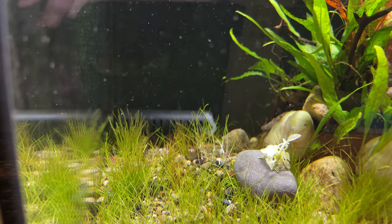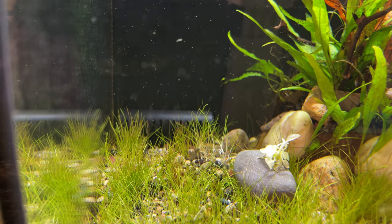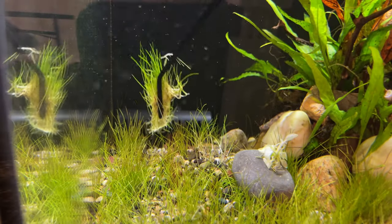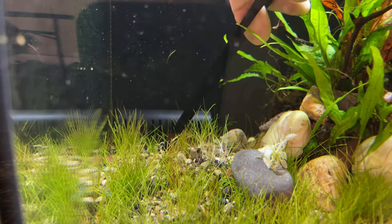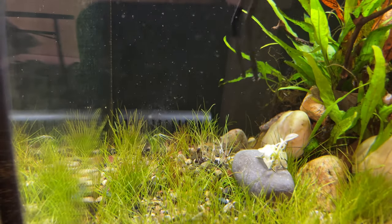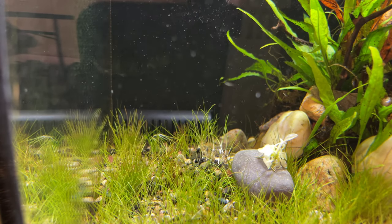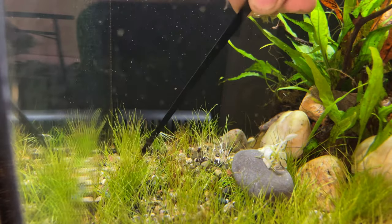Let's get some of this hair grass planted. I'm going to grab it with the tongs in a long fashion, kind of like this. Then what you want to do is stick that down in the substrate, give it a wiggle, and then pull straight up. The hair grass will stay inside the tank. For my case I've got to do that about 20 times, so bear with me — let's go into a time lapse.